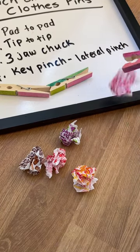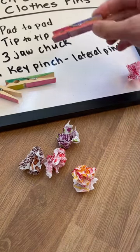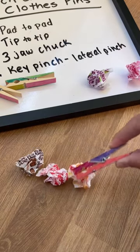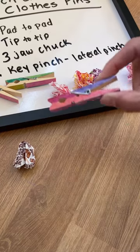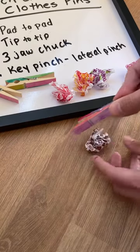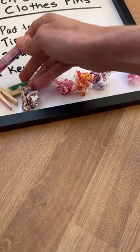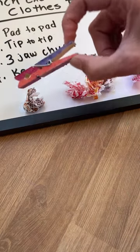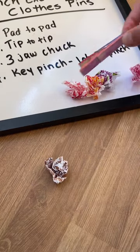Then you can use your clothespins and pick the crumbled wrappers up with the different pinches. You can ask the child to start with the pad-to-pad pinch and pick them all up, moving them to a different location or into a cup — grasp and release; that's two repetitions to move each one. Then go through again and work on the next one — move to the tip-to-tip, making sure you have a nice round circle, then grasp and release.